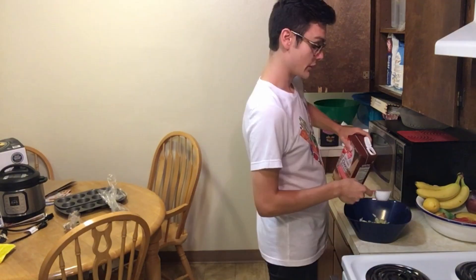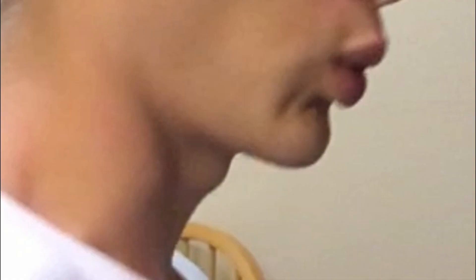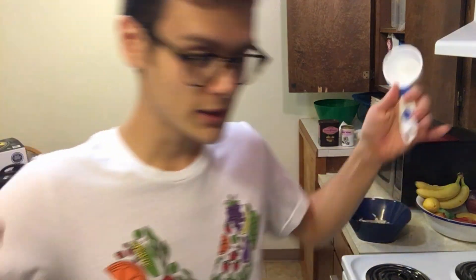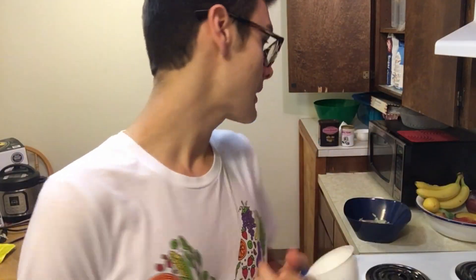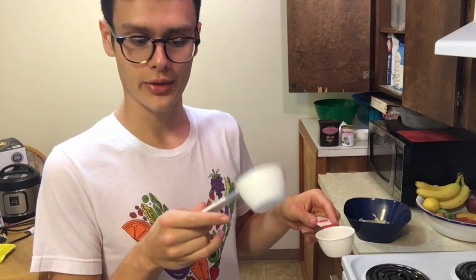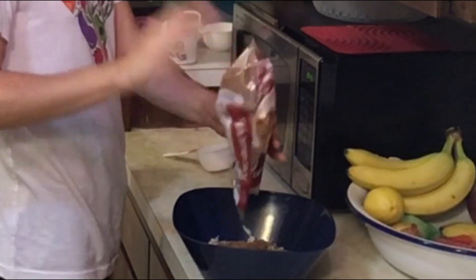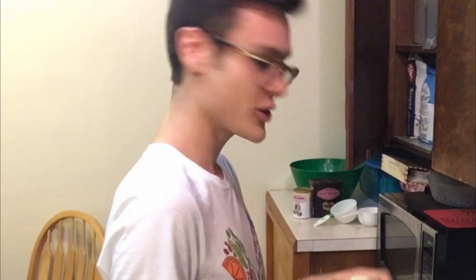Okay, I guess we just throw everything in together. I'm using soy milk instead of almond milk — we'll see what that does. Oh crap, y'all I messed up. The recipe calls for three-fourths of a cup of grated zucchini, and I didn't have a measuring cup that was three-fourths of a cup. So I decided I would just use one-fourth of a cup three times. For some reason I thought the one-third measuring cup was the same as the one-fourth. I'm an idiot.